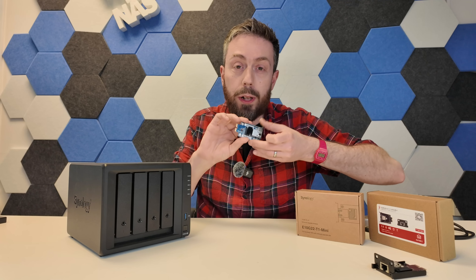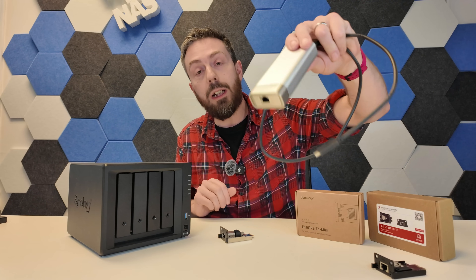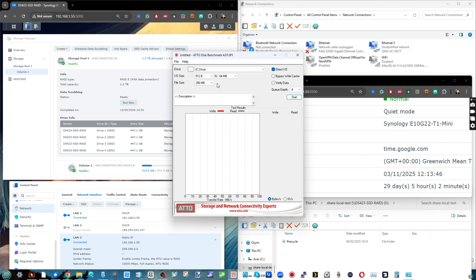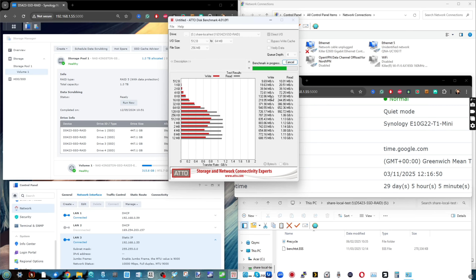We went ahead with Synology's own adapter first, which we've already utilized in numerous tests in the past. Alongside that, we also tested the new USB to 10GB adapter from QNAP, doing a point-to-point connection from my Windows 11 laptop to this Synology DS923+. I installed Synology's own 10GB adapter — you have to do it from a cold boot, you can't hot-swap. Inside the NAS I had four 2.5-inch Kingston DC600M SSDs. Connected with the latest DSM firmware, it picked up immediately, and I ran transfers utilizing ATTO Disk Benchmark, CrystalDisk, and AJA.